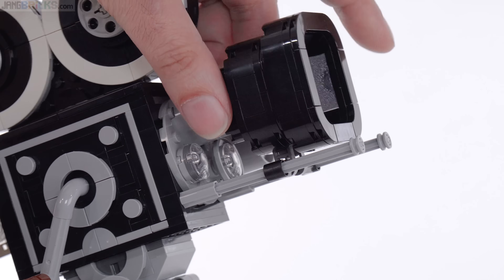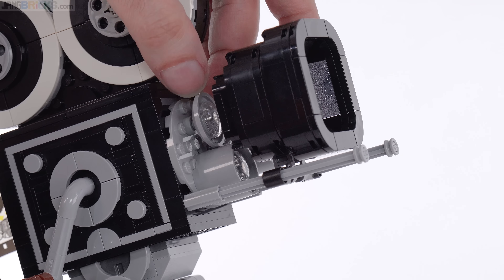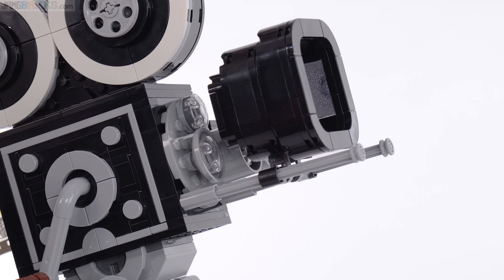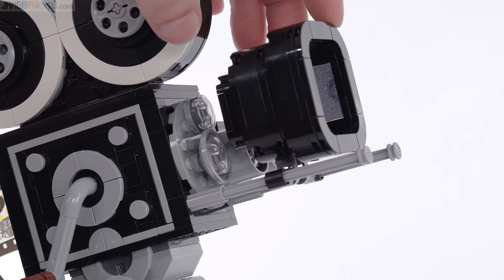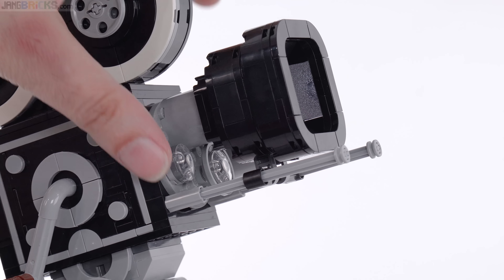The bellows are adjustable so you can bring them in and out and choose between different focal lengths — there are three different lenses that can be swapped. Unfortunately, the bellows only work for the longest focal length, so you'd want to just pull that off entirely in that case. It just doesn't quite work right, but overall it's nice to have those there.